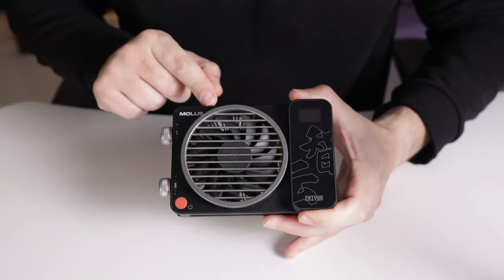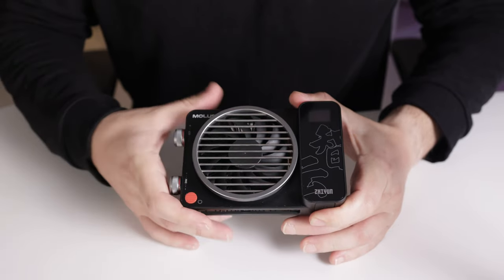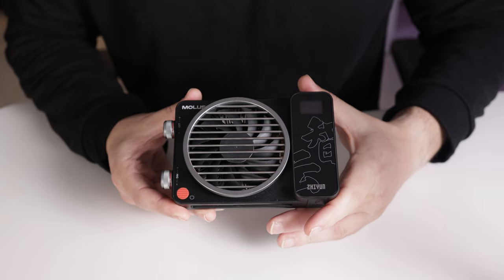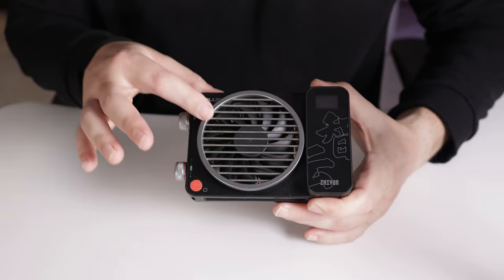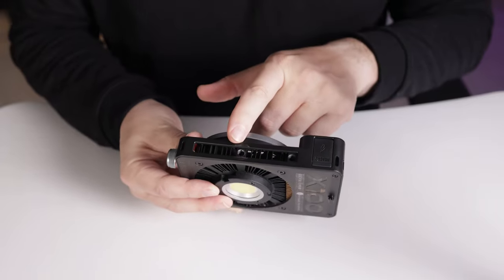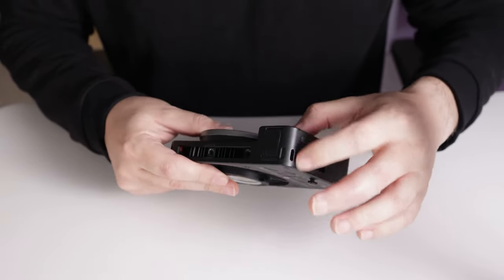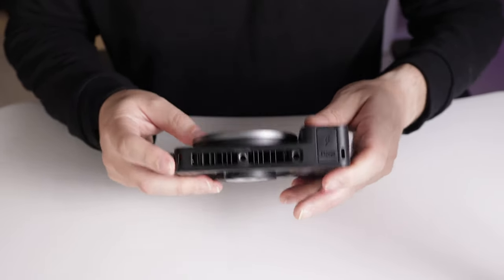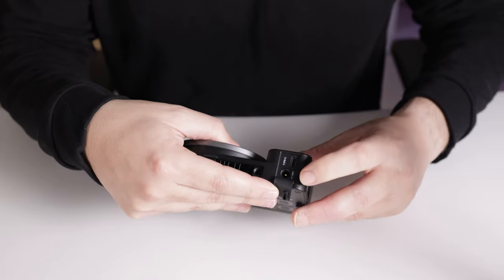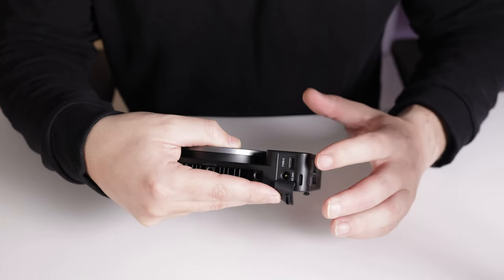On the back we can see the branding 'MOLUS' and the company name 'CHIYUN.' We have the power on/off button and a large fan on the back. You might think being so small it would overheat a lot, but the fan keeps it extremely cool and it's super quiet — we'll test that in a moment. There are two quarter-20 mounts, a place to put a strap on the side, and another strap attachment so you can hang it off your neck on both sides. At the bottom we have a rubber port, a DC adapter input, and a USB-C port for charging and firmware upgrades.